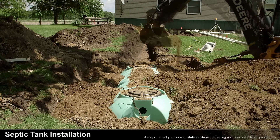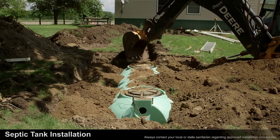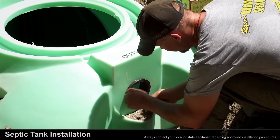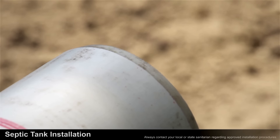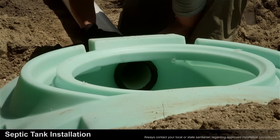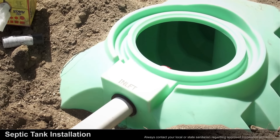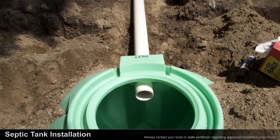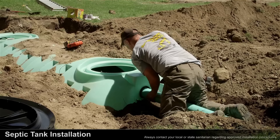The next step is to place extra backfill underneath the area where the pipe will come out of the tank for support. Now we're ready to install the gaskets and tees. It's important to place grease on the gaskets and on the chamfered end of the pipe to help the pipe through the tank. Push the pipe through the pre-cut hole in the tank until it's underneath the manhole. This will allow for easy access to the sanitary tee when cleaning or servicing the tank. Repeat this process on the outlet side of the tank.